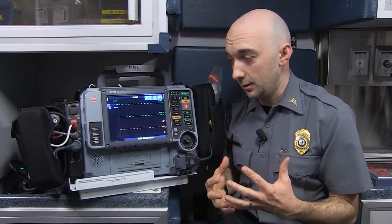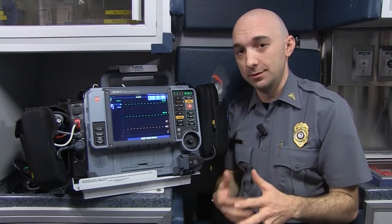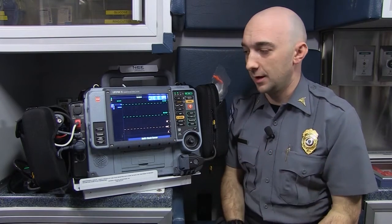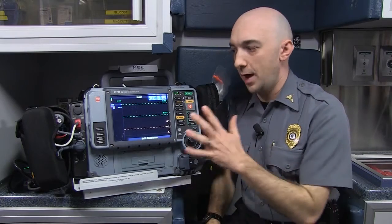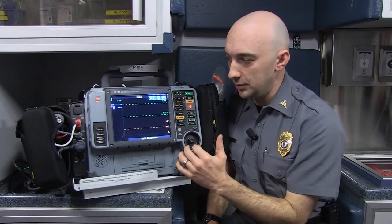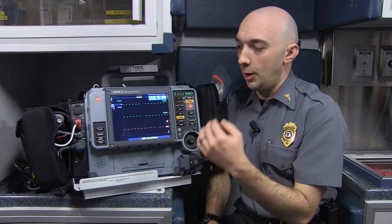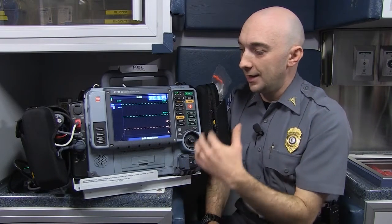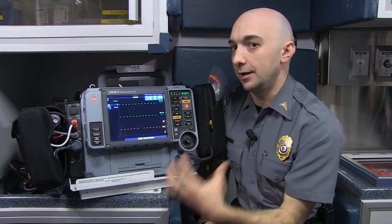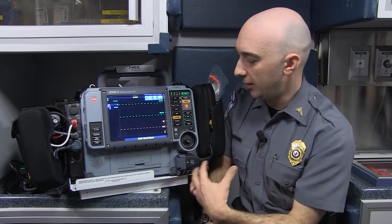This is our cardiac monitor. This is what allows us to really diagnose or take a look at what a patient's heart is doing and then make very important treatment decisions based off of this — something that a lot of time is spent analyzing in paramedic school. We get to look at what a patient's heart is doing electrically, and this monitor also allows us to monitor oxygen in their blood, something called end-tidal CO2 — how much carbon dioxide they're blowing out of their lungs — and that tells us physiologically how somebody's doing.